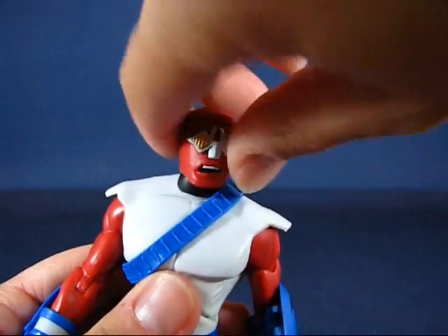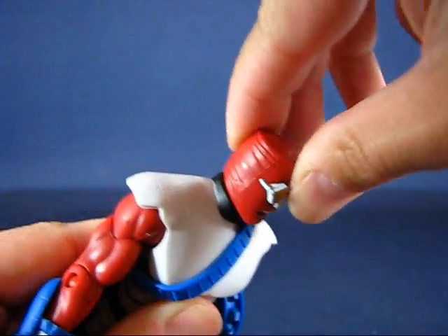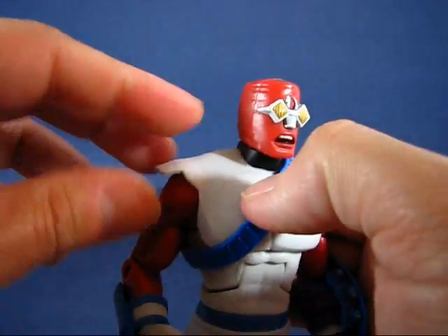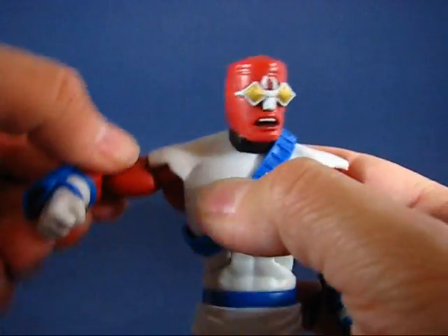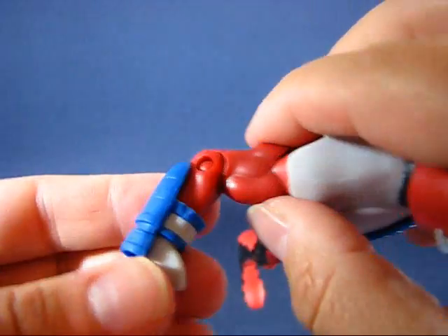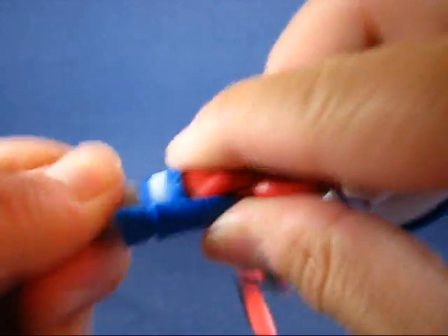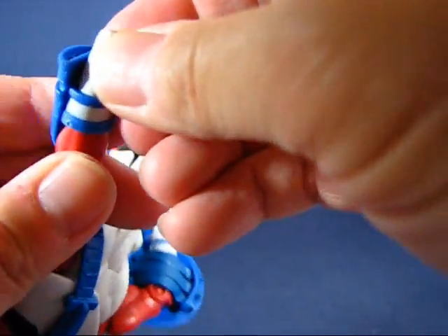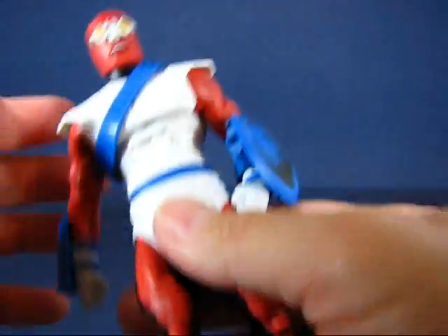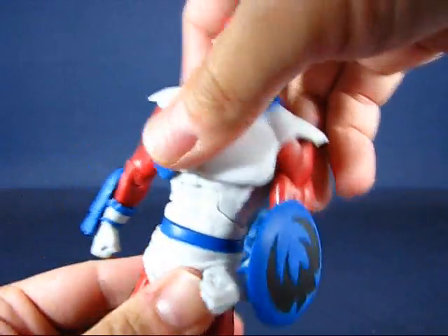Going over the articulation: the head goes all the way around and up and down slightly. The arms go all the way around even with the soft rubber shoulder piece. The arms go out and in, biceps rotate near the shoulder, single joint at the elbow so it bends in and out, and the wrists go all the way around — though you have to move the blaster as well to get the full forearm rotation. The torso bends up and back quite a ways, and the waist goes all the way around.